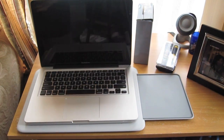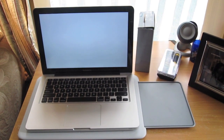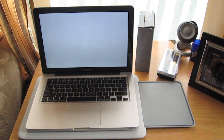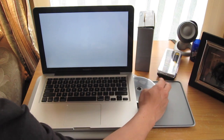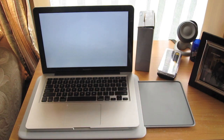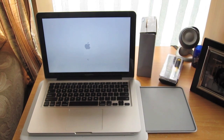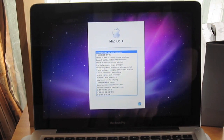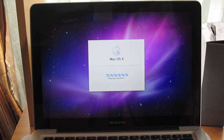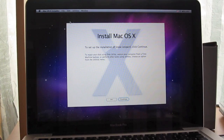Boot up your MacBook Pro to test it and insert the install DVD. It'll take a few seconds but it'll read the DVD. You'll come across a screen — just select your language. I'm going to choose English and click Next. It's preparing the installation, and next it'll say Install Mac OS X.